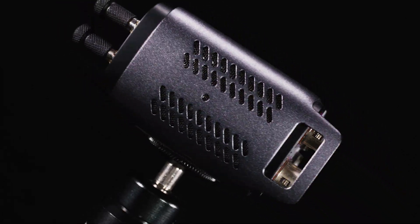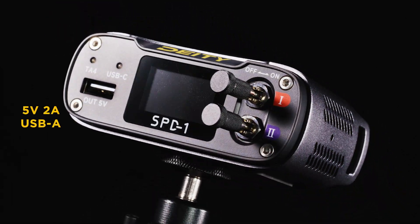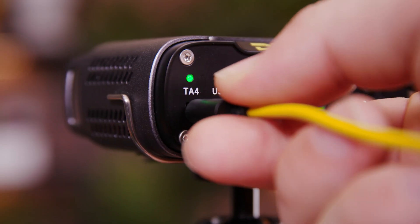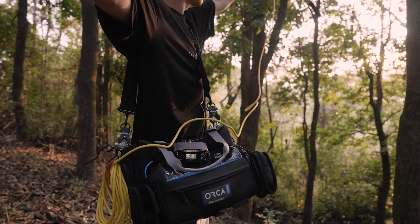Around on the front of the unit, you're going to find a 5-volt, 2-amp Type-A connector for USB power. This is great for things like tablets or phones that you're using to remote control things out in the field.